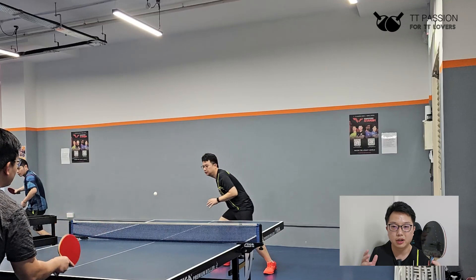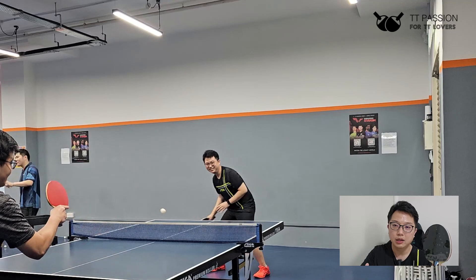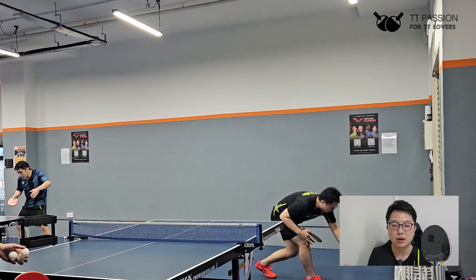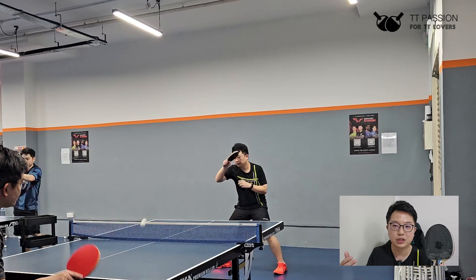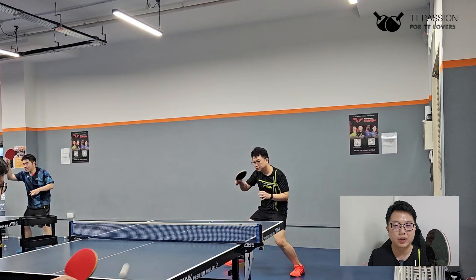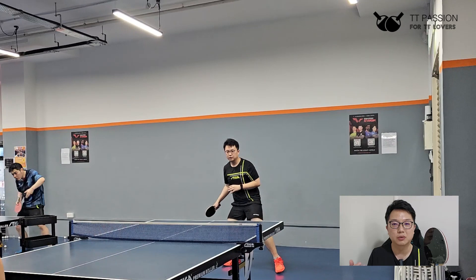Regarding trajectory, both the Glazer 09C and Glazer produce a quite high ball flight compared to the Dignix series — the ball bounces high across the court toward your opponent. This could be a disadvantage against advanced players who are very fast, as the high trajectory gives them more time to attack. At my level of play, facing a stronger opponent could pose an issue.